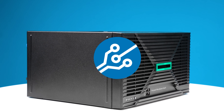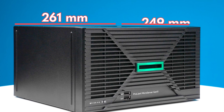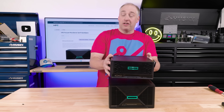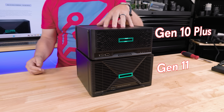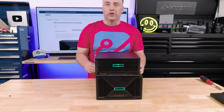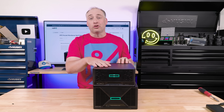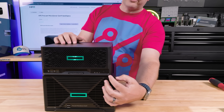The first thing I want to talk about is the size of this unit, because these tend to need to be fairly small to fit into small and medium businesses — that's one of the big attractions of the microserver segment. Here I have the Gen 10 Plus, which is full of hard drives. You can see the Gen 11 is quite a bit shorter and also noticeably wider in two different dimensions.